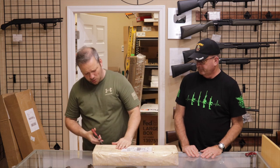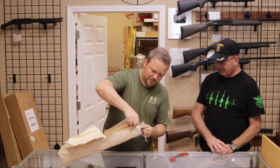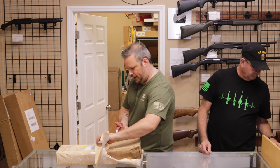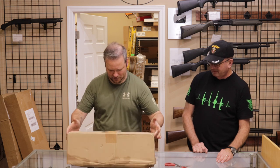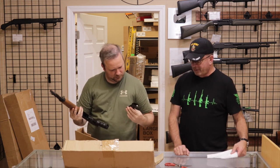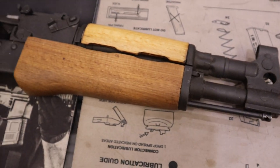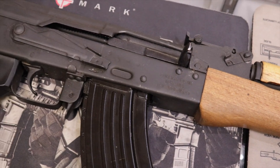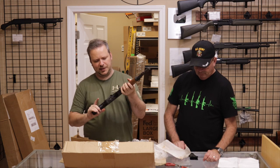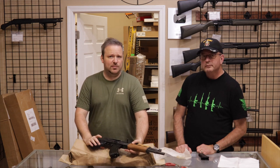All right, next up we have one from a customer in Georgia. Big thank you for selling us this one. This one got a little bit wet in shipping, but the gun looks totally fine and dry. What we have is a Romanian Cugir Draco pistol AK, complete with a steel 30-round magazine. Cugir in Romania makes the famous Wassr series of AKM-type rifles. They've made military AKMs and the Wassr AKs as well — select-fire guns.